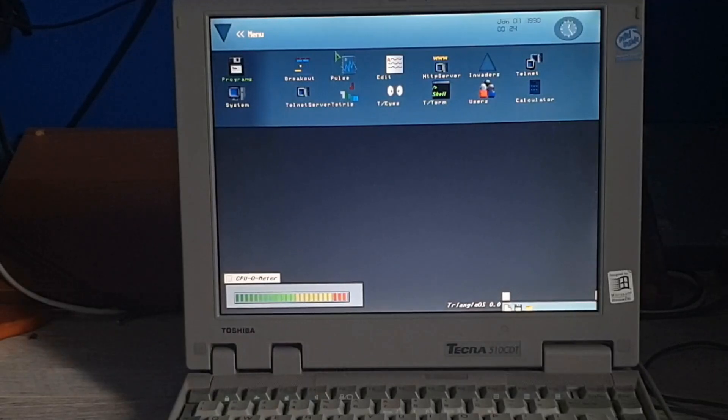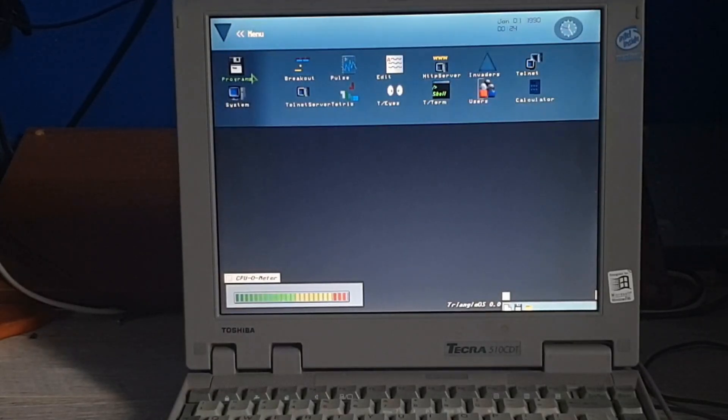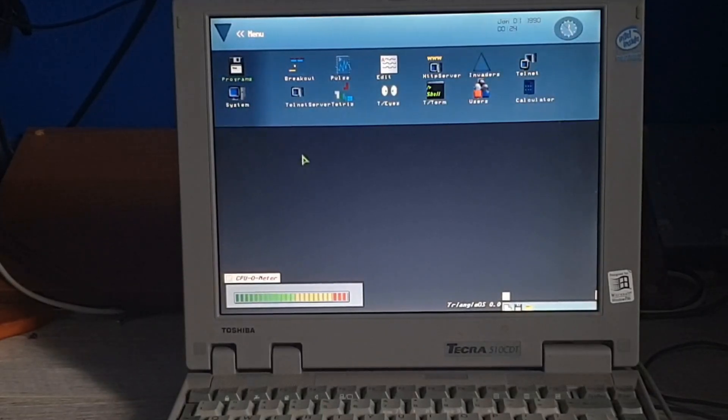Hey, that closed! This is the very limited feature set of Triangle OS.